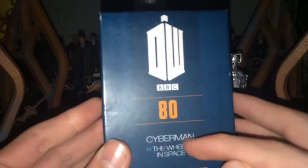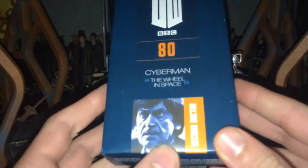Let's start with a look at the packaging. The figure is displayed in a window box. Obviously no articulation, so it's just a nice form to display, and it is removable. We have a nice background of a sort of spacey, liquidy kind of thing with a nice blue color, along with the DW logo, BBC, part 80, Cyberman, The Wheel in Space, and then Second Doctor. There's a really nice picture of Patrick Troughton there. The packaging changes for each individual doctor.